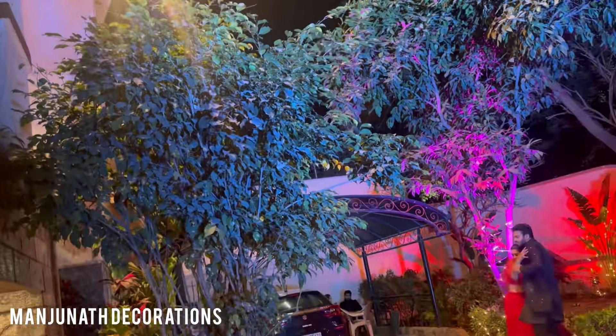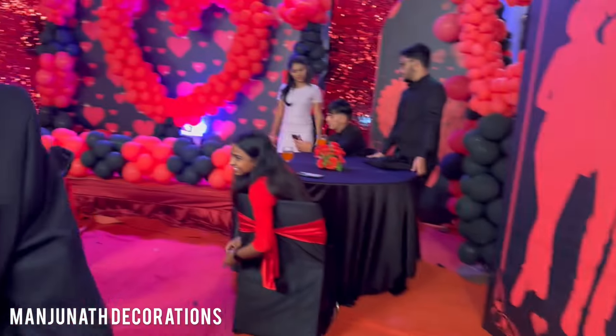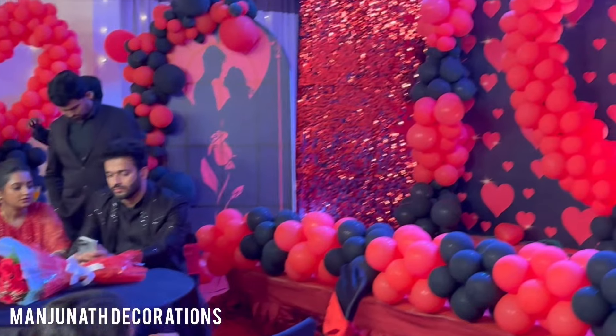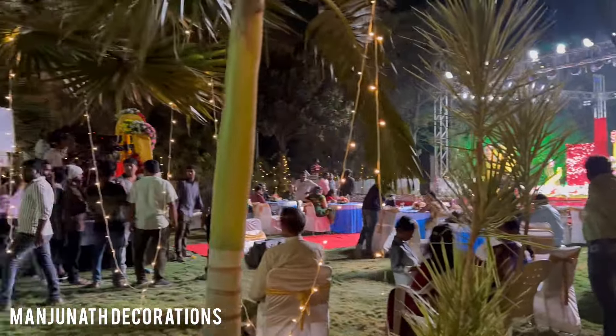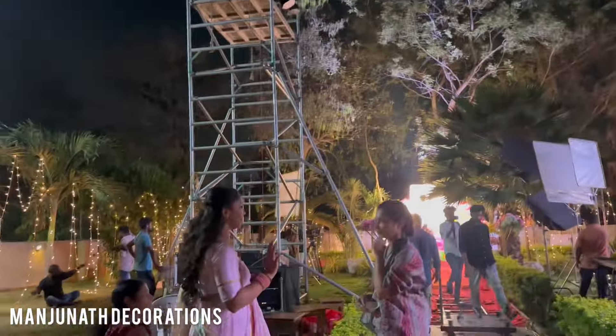Friends, I am going to show more shootings in this video. This shooting is Rajeshwari Coffee Villas. This shooting is Valentine's Day. I am going to play the shooting. This shooting is a serial, and there are also many events in the series.